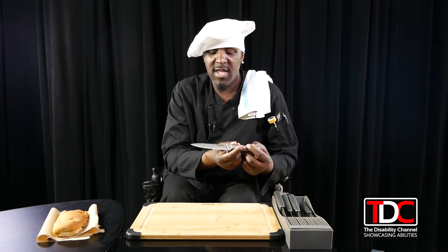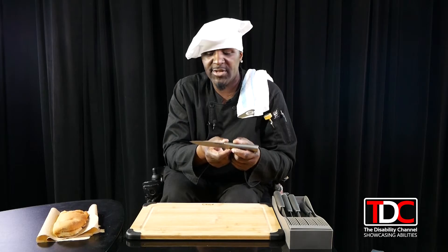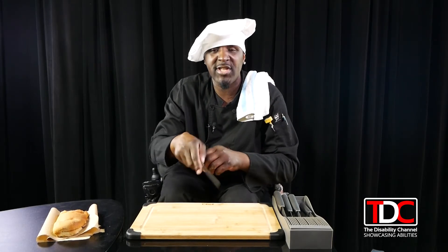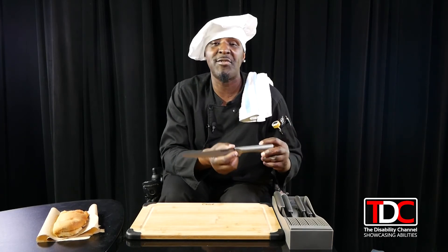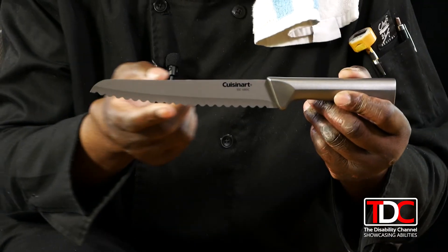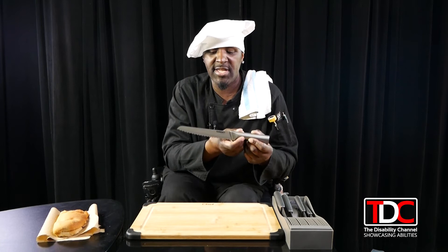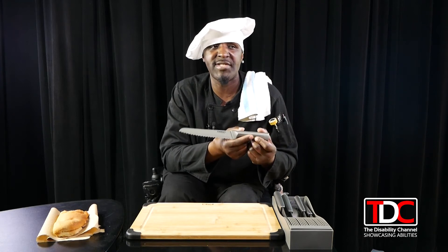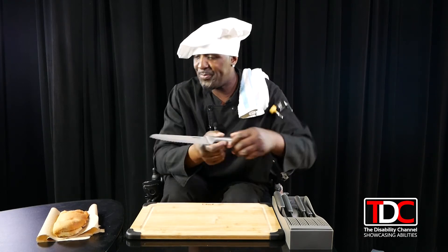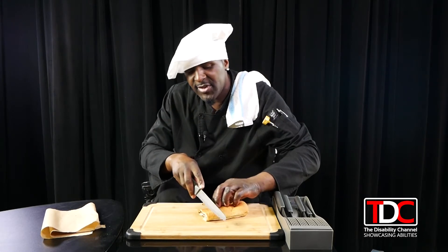Next we have a steak knife — you can use this as a steak cutter when you're eating your steaks. This is a perfect knife for that. Then we move on to the serrated knife. Serrated means these bumps along the bottom edge of the blade. This knife is better for cutting things like cakes, pies, and sandwiches. I'll give you a little demonstration.